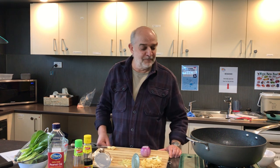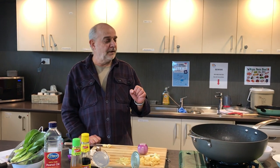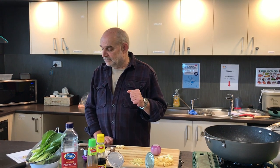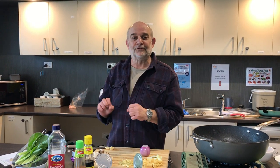Welcome to Cooking Around the World, another episode of Cooking in Isolation Lockdown. Today we're doing chicken and vegetables in plum sauce, so we're going for a little Chinese flavor today.